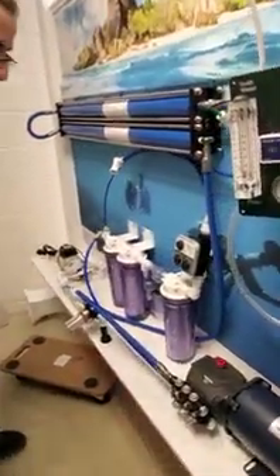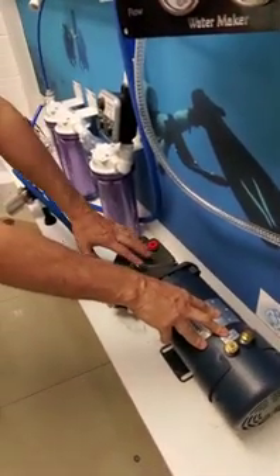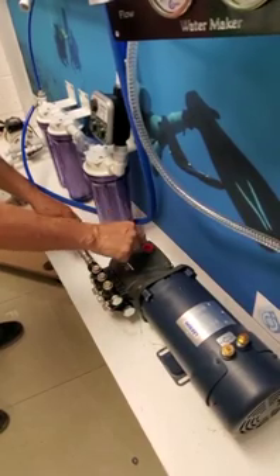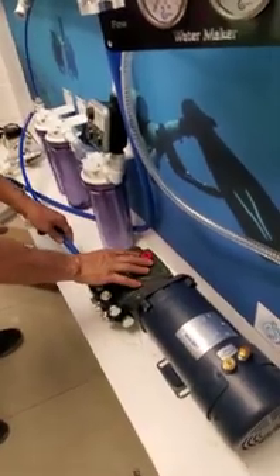As far as maintaining the pump: after the first 50 hours we need to change the oil, and then every 300 hours or once a year after that. When you get the pump, also remove the shipping cap and install the dipstick, which is a ventilated cap — it has a little pinhole so it can breathe. Don't forget to do that.